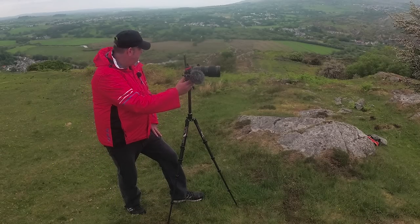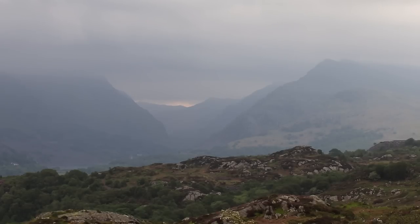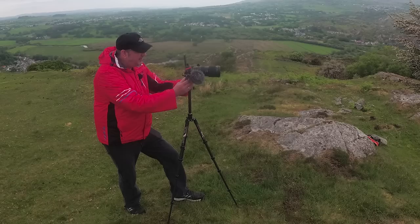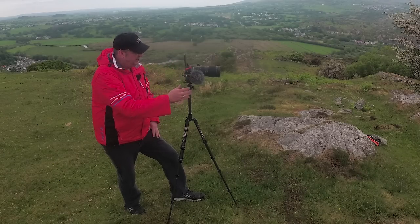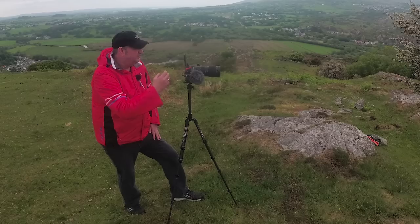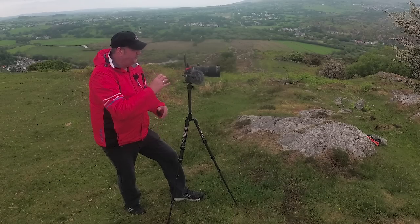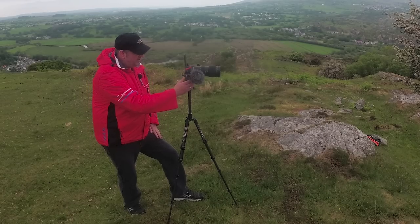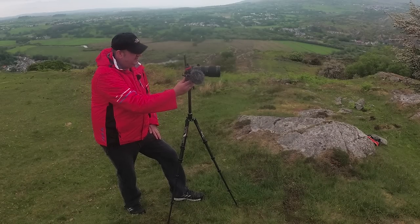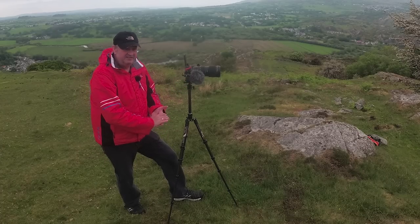In front of me is a nice composition of the mountains in the far distance — very dark — with some light just peeping through beneath the cloud. In the foreground there's some colour with the tops of the trees with that white stuff on them, and a nice rocky hill right in the foreground. I'm bracketing this one at ISO 100, f16. This is an image using the big 70-200 lens.